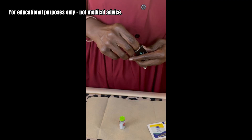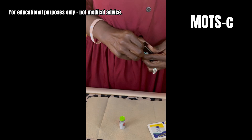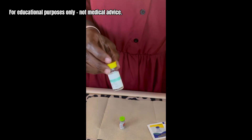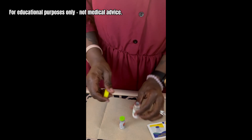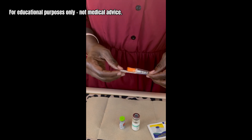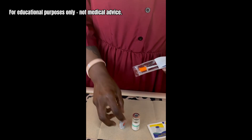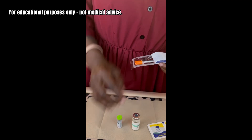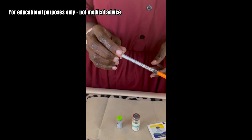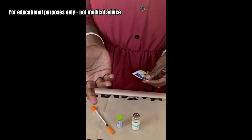I just used this yesterday to reconstitute my MOT-C. This one's a little bit more difficult to open because I put a 3D printed cap on it. This is a 100-unit or one-milliliter insulin syringe, and the SS31 is 10 milligrams. I'm going to put one full milliliter of bacteriostatic water in this.